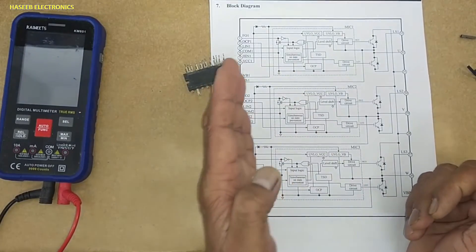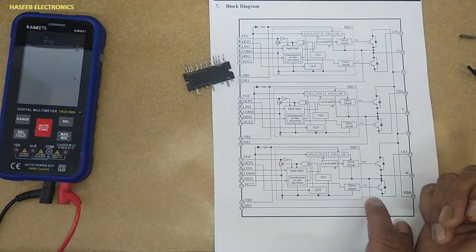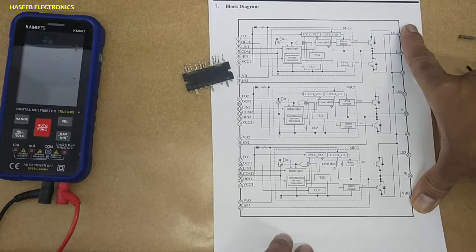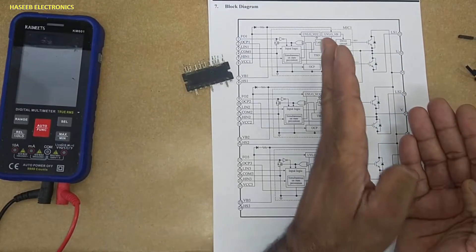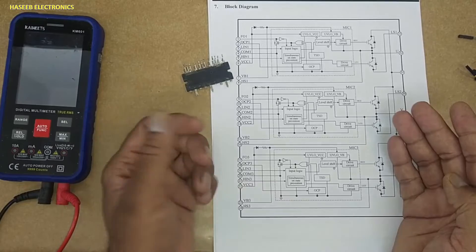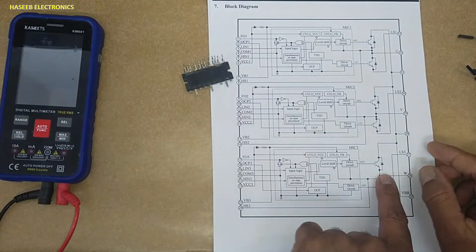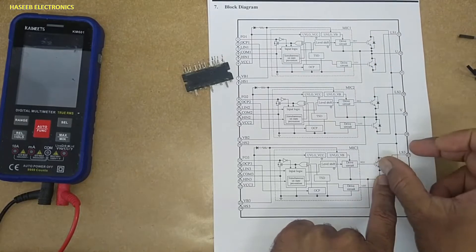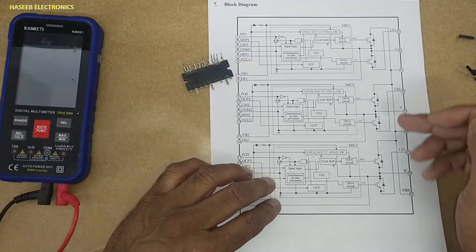The module has two portions: the first is the logical drive unit and the second is the power drive unit. The power drive unit deals with high voltage — 300 to 400 volts are applied here — and it drives AC inductive loads. The logical side communicates with the microcontroller. When we test with a multimeter, most of the time we test this high power section, as 95 to 99 percent of faults are there because it deals with high current. Most of the time an IGBT or body diode is damaged.